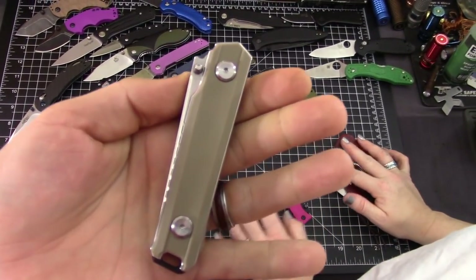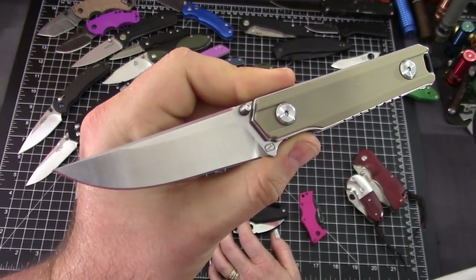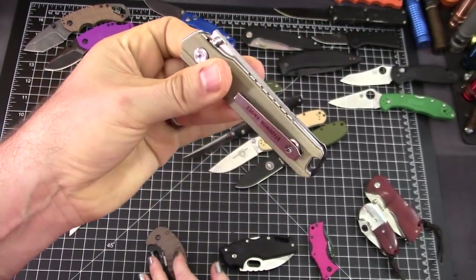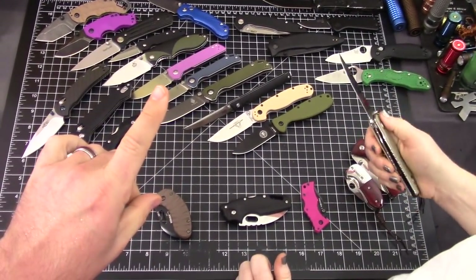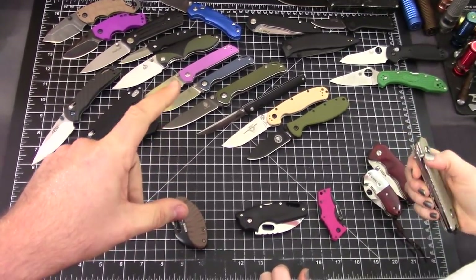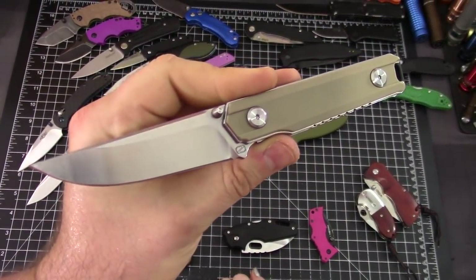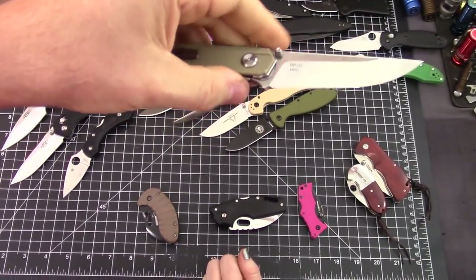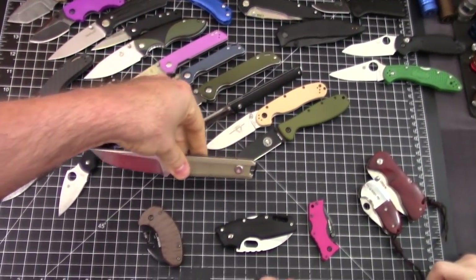This one is big on my list — the Stediman BP02. This knife is awesome. It has the best action out of all of these. It comes in some cool colors including orange and black. The action is really the best on this one.